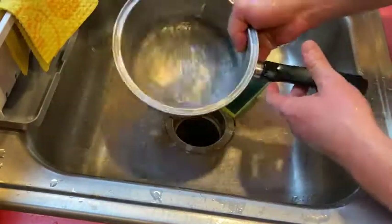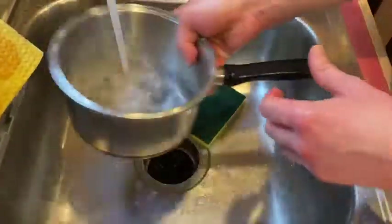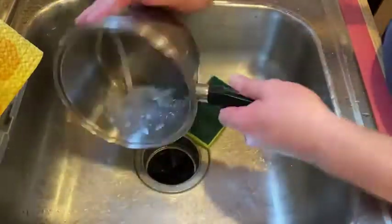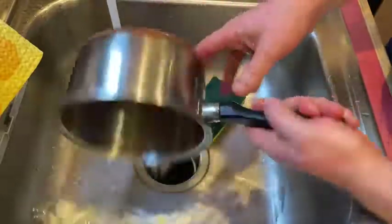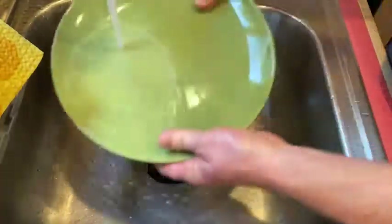I used this dish to heat up some beans for lunch earlier today — I had two burritos and they were very good. That's pretty good — look at that. No food, no bean residue anywhere.